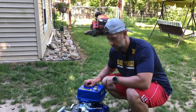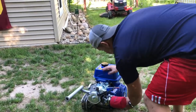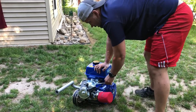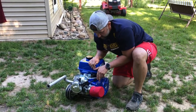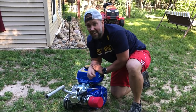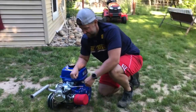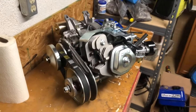Time has come to try to start this bad boy - we got gas, we got oil, she's choked, she's on. Let's give her a few pulls and see what happens. She fired right up! We're going to go ahead and let her run and break in. If you guys like what you see, please go ahead and click the subscribe button and we'll see you guys again.